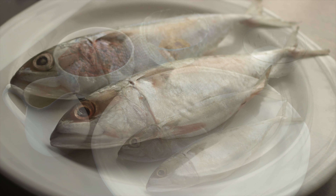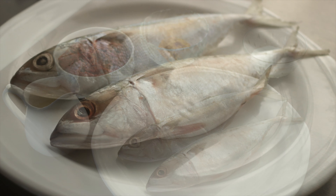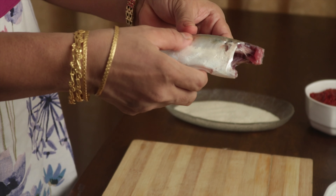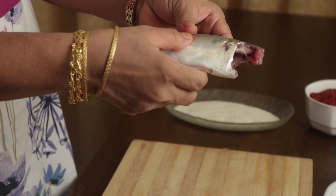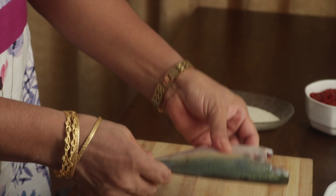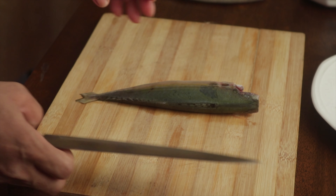Once the ingredients are ready, let's start with cleaning the fish. Chop off the head. Use scissors to cut off the fins including the ones on the side. Scrape off the scales with the knife and make sure to cut the tip of the tail. Remove all the black substance from inside the stomach. Wash it thoroughly with water both inside out.